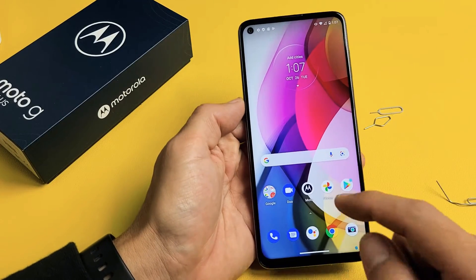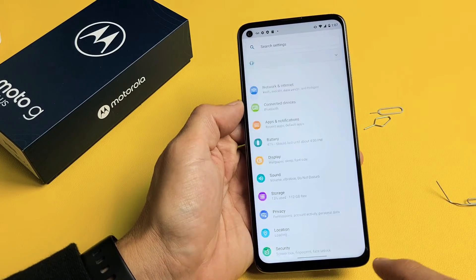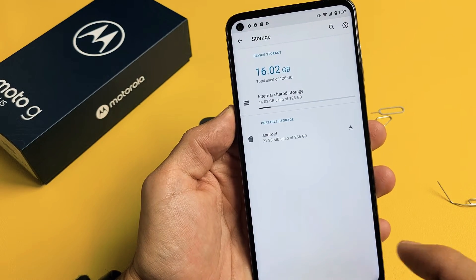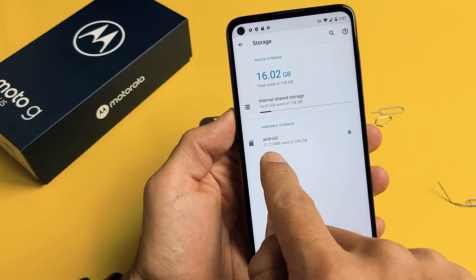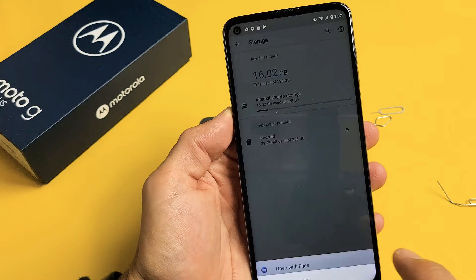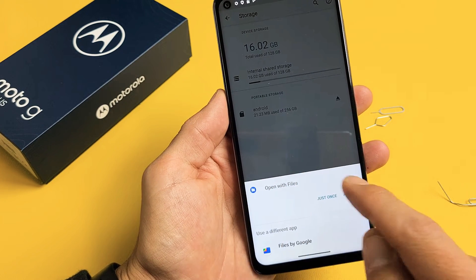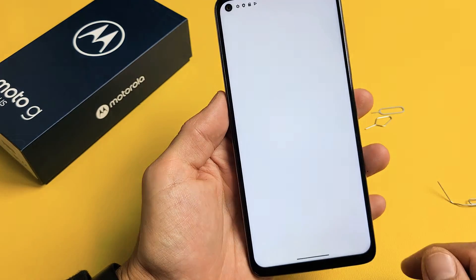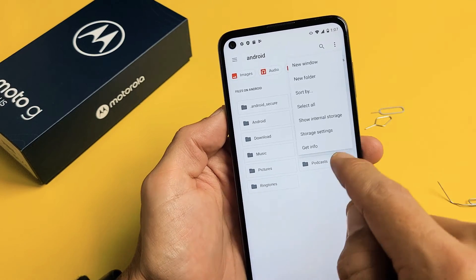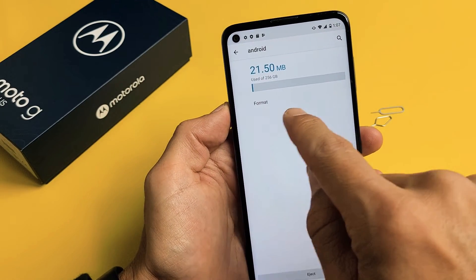Now we're going to go into the settings and format this. Go to your settings, then scroll down to where it says Storage. Under Portable Storage I can see my SD card — 256 gigs. Tap on that. Now you can open with Files or Files by Google — I'm just going to do Open with Files. Top right hand side you see those three dots, tap on that, then go down to where it says Storage Settings. Tap on that, and we can go ahead and tap Format right here.